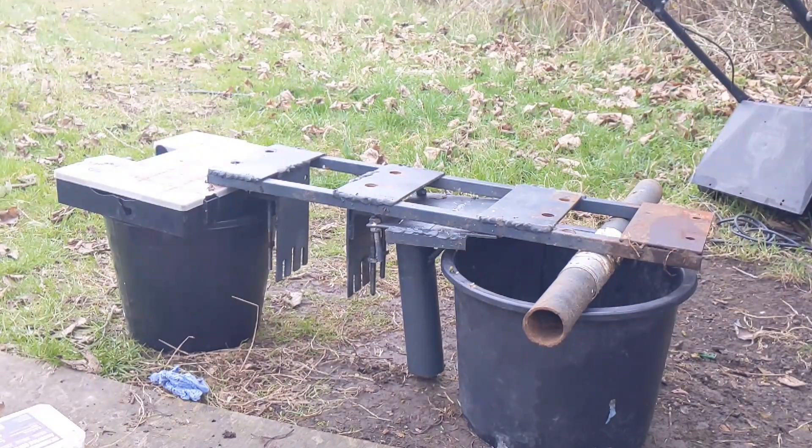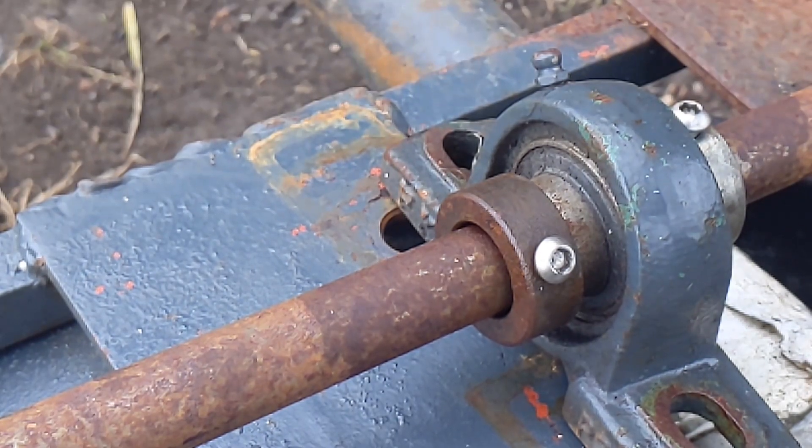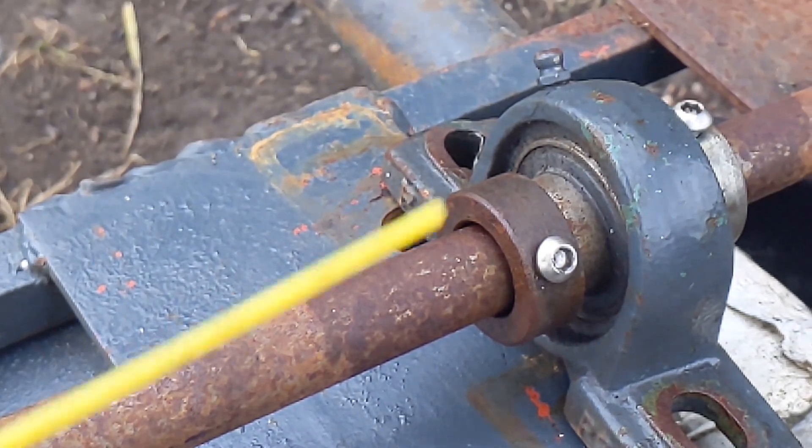I've got the frame there. We might have some trouble here because all this needs to move down — everything that's attached to the shaft needs to move down a bit.